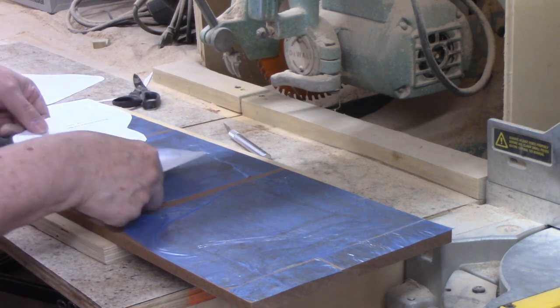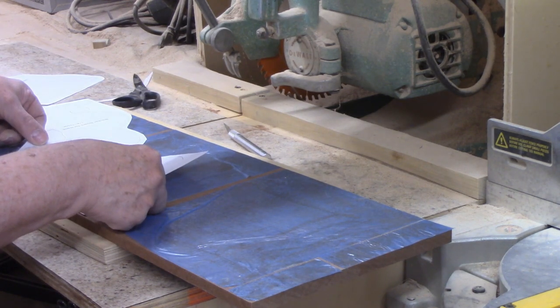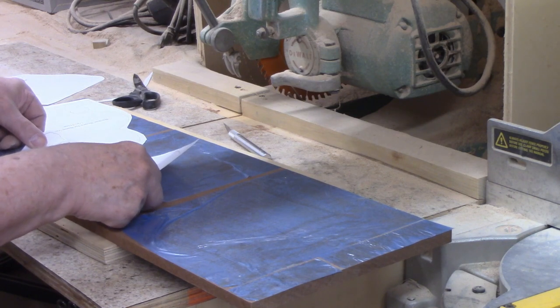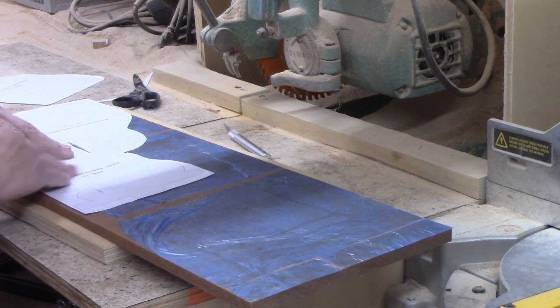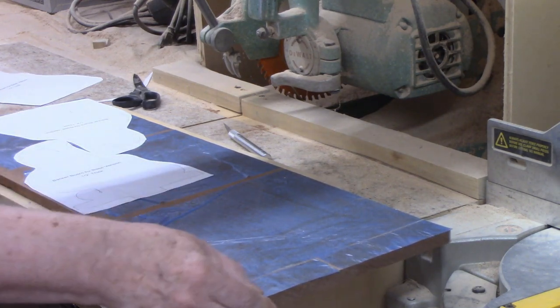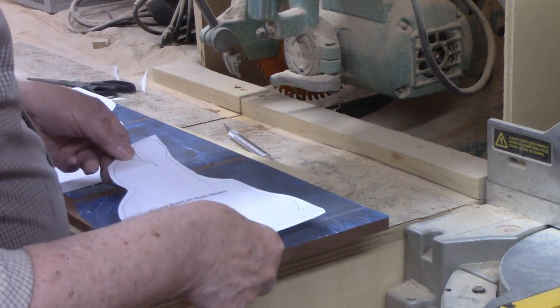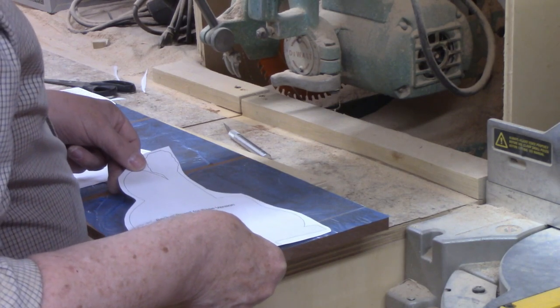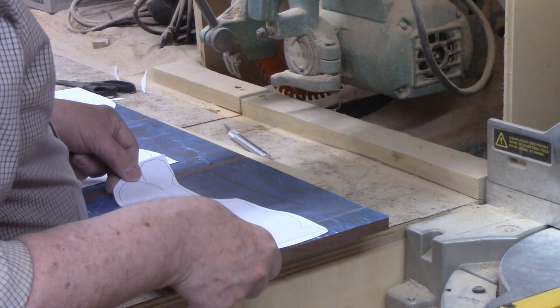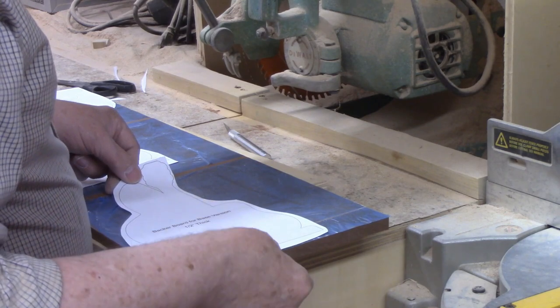There are times when the grain direction is critical, but many times you can attach patterns at an angle or even so that the grain runs at a right angle. After I attach the patterns, there are going to be some odd-shaped scraps left over after I cut out these three backers. I'll save the scraps as I will certainly be able to use them to make little animals or something. At $9.50 a board foot, I don't want to throw away any more of this wood than I must.